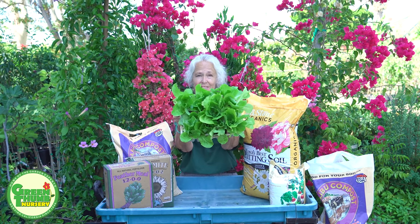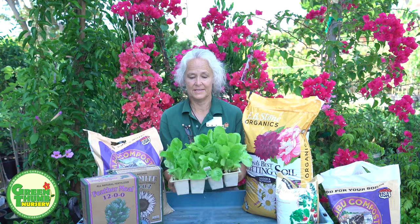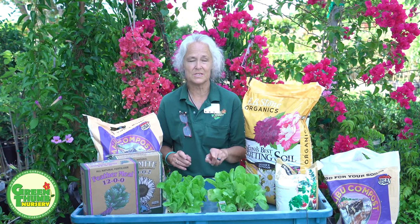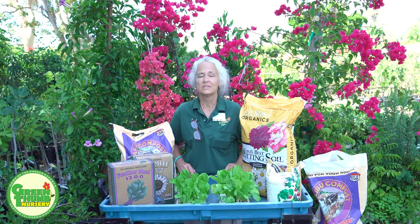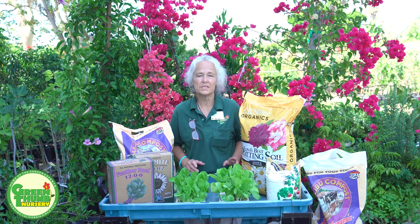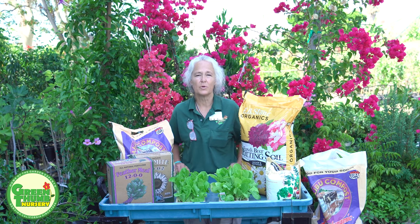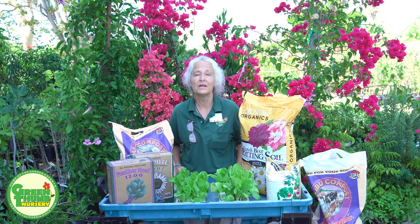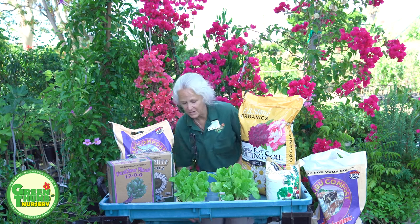We carry lettuce year-round and it does a little bit better in the wintertime when it's cooler, but you can still grow lettuce in the summertime as long as you keep it out of the full hot sun. Morning sun or late afternoon sun, or just a bright filtered light — it has to be pretty bright. It doesn't want to be in the shade, but if you've got a bright area in your yard, you can put a little window box.